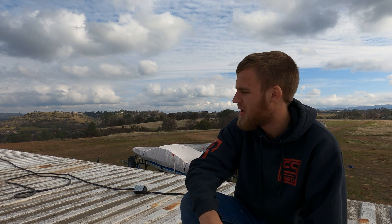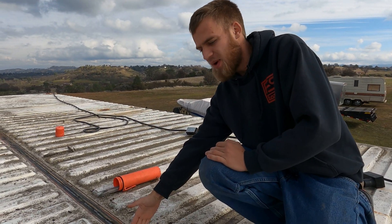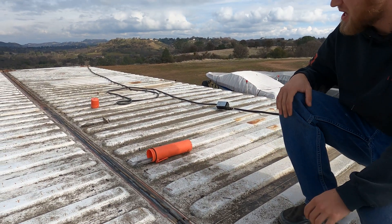Welcome back everybody to part three of our container lab build. If you haven't seen the previous parts, click on the card in the top corner and it'll take you to the playlist with all of those. Here we are — I am about here with the welding and things have been running pretty good today.